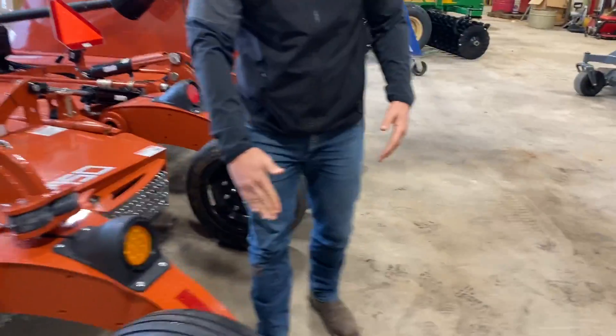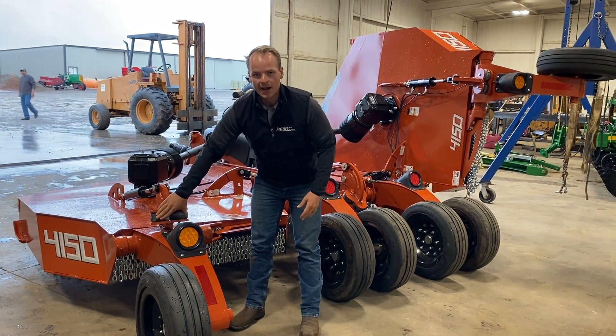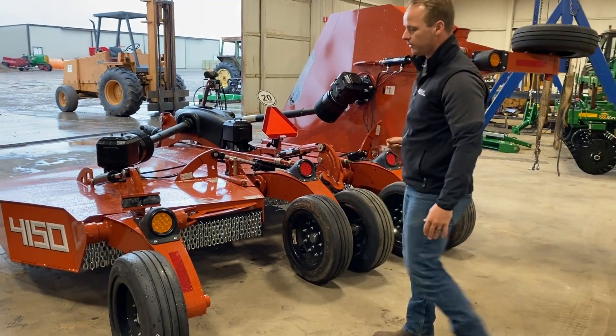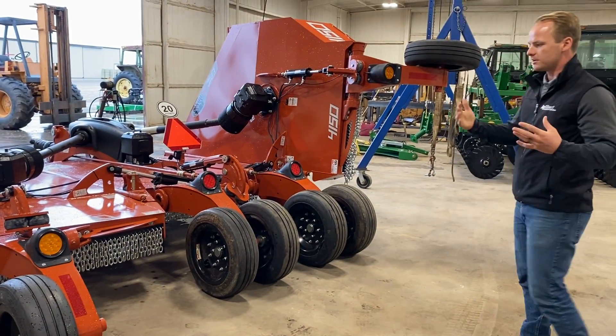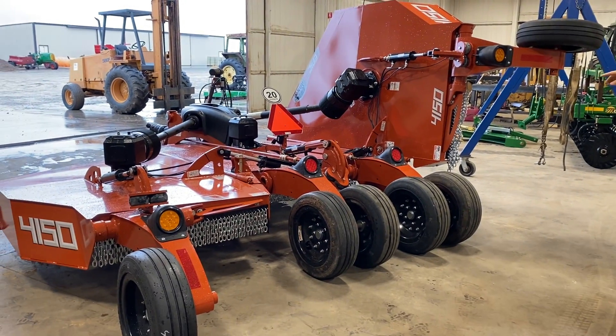You'll notice these bigger carriers — a lot of competitors to Rhino use a smaller steel strut that just comes down, but these have got big wide carriers for the tire. We've got these nice rubber cushion blocks that push the wheels as they go down, so you're not going to have as much wear and tear. All LED light kits on the back section of the mower.